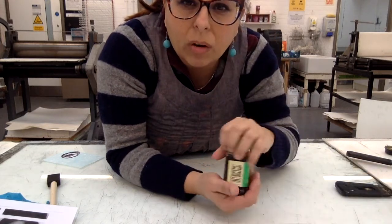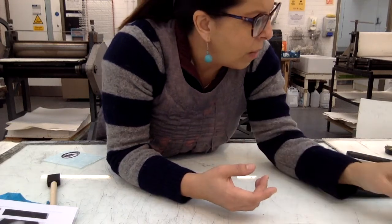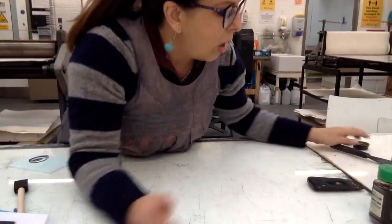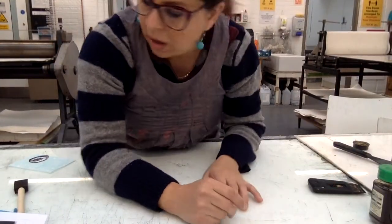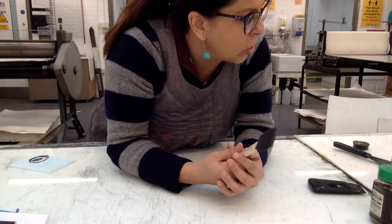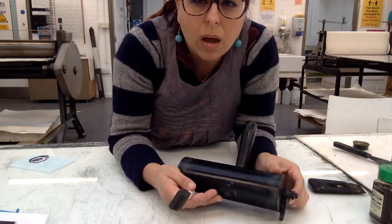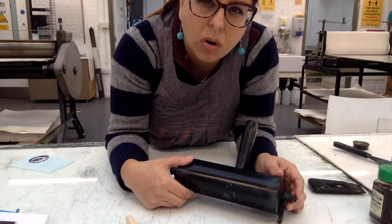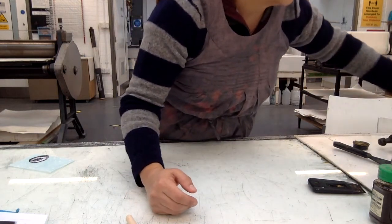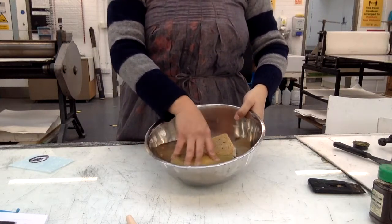You need Arabic gum — it's not seasoning, it's Arabic gum. I've got a spatula, oil-based inks, a little brush and a foam brush as well, though a normal brush would work. I've got a roller, soft, preferably not too hard. And I've got some sponges in a bowl with a little bit of water.